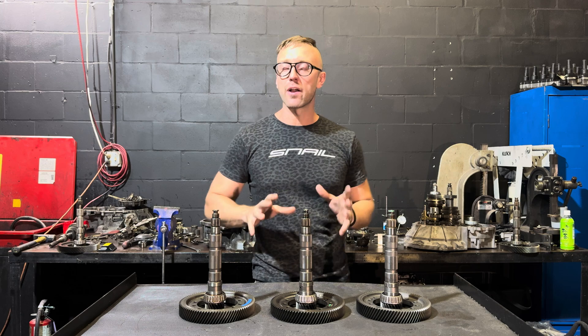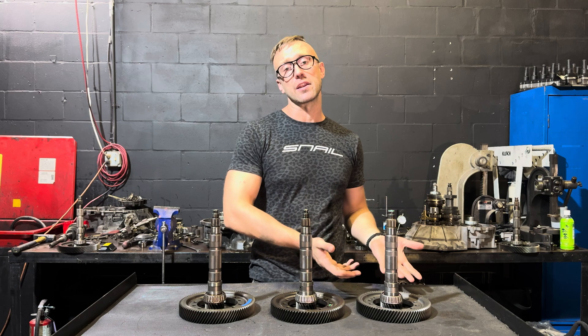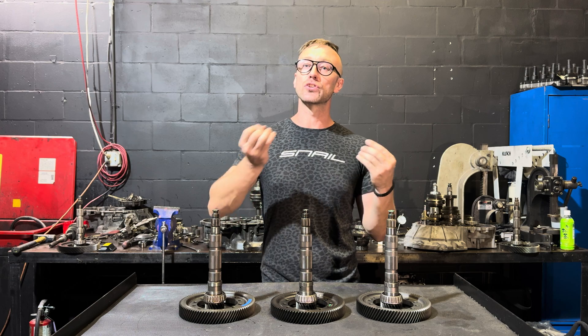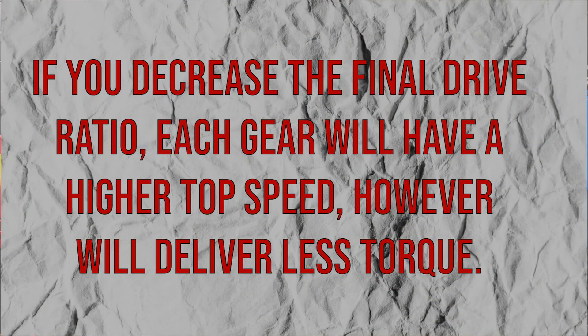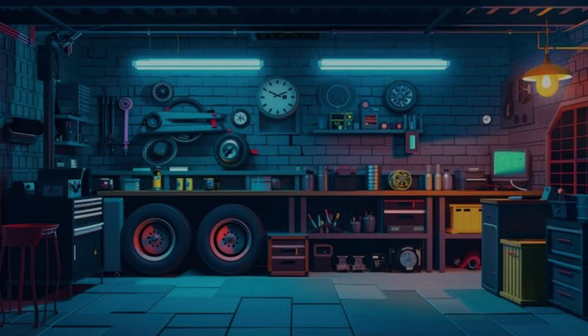To clarify how final drives work: comparing the 4.45 and the 3.82 — the 4.45 is the larger number but it is technically the shorter final drive, meaning it completes its revolution sooner. The shorter final drive will get to redline quicker where a longer final drive like the 3.82 takes longer to complete its revolution. So the 4.45 will technically have a much lower top speed compared to the 3.82.